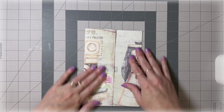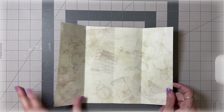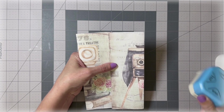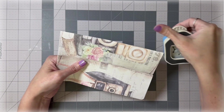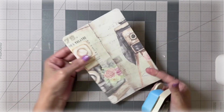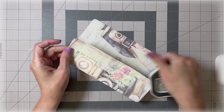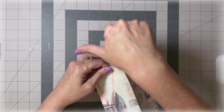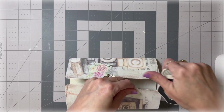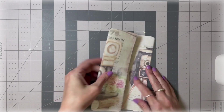Now you should be able to close it like this — it opens like a gate! That's the only way I can describe it. What I want to do now is round my corners, because you guys know me — I love rounding corners. It makes it look cleaner and I just love the way it looks. I'm going to do that to all four corners.